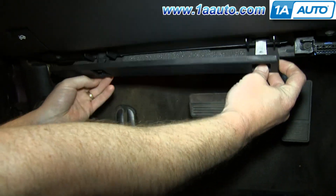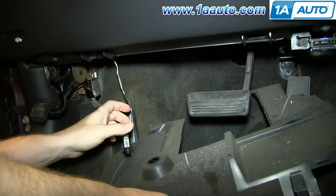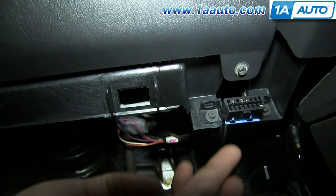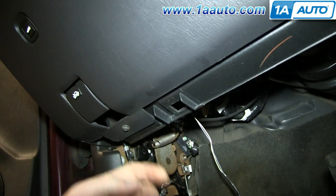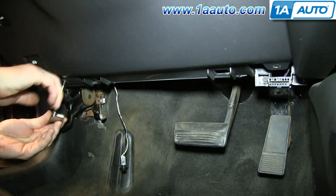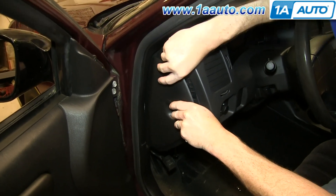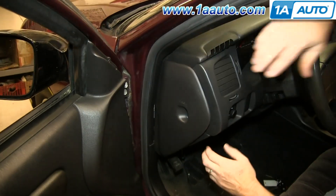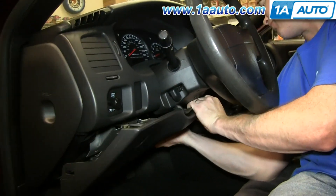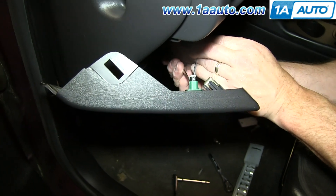Underneath your steering wheel you'll see this panel. You want to just push in these two tabs and pull it down. Then twist the socket free and pull the bulb out. Then you want to remove these two 7mm screws. Pull out your fuse panel door and especially make sure that the lower clip comes out. Then pull basically straight back on the lower panel on both sides.